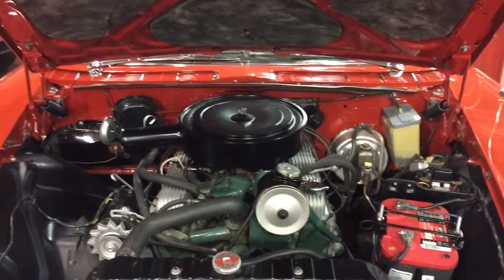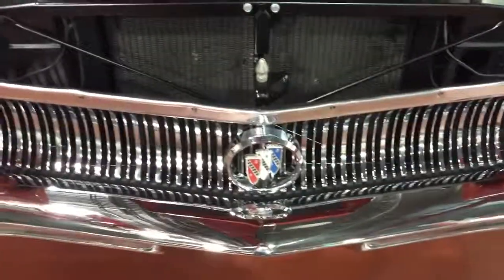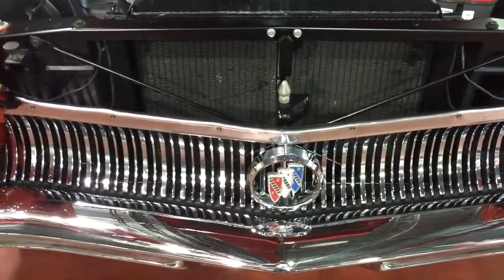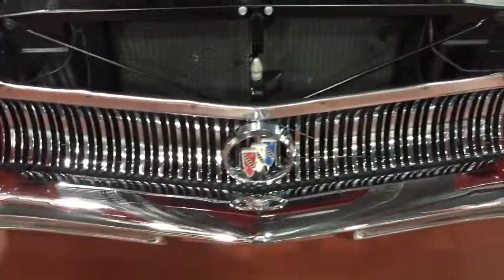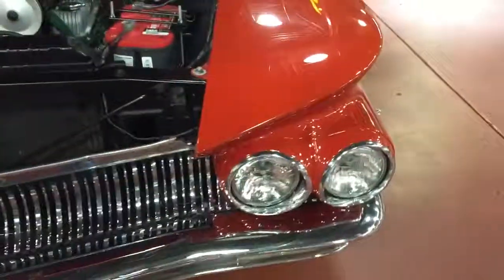So I would say that she's a very high point car, but there's still a little bit more that could be done. You can see that we take real pride in finding NOS parts to replace on the car, so we think keeping it as original as possible — the way it came out of the factory — is very important.